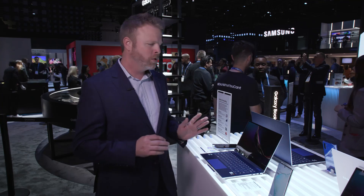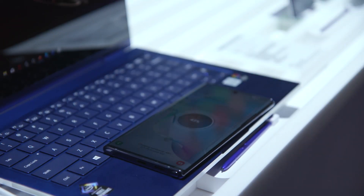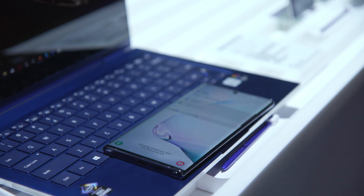Finally, it has the world's first wireless power share. That means that you can drop your phone right into the deck here and charge it whenever you need to. To find out more about this device, go to Samsung.com.